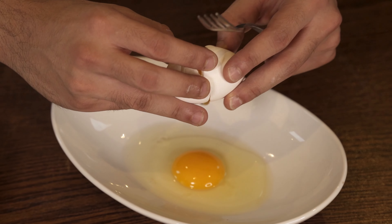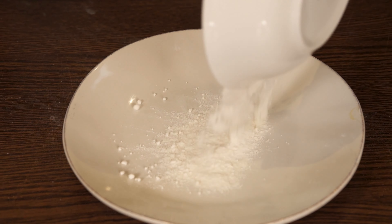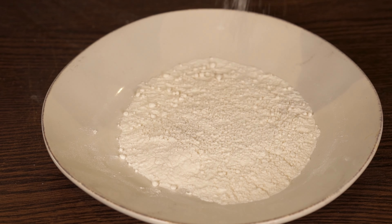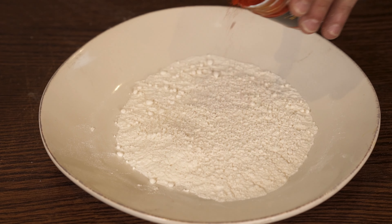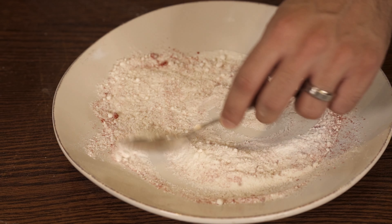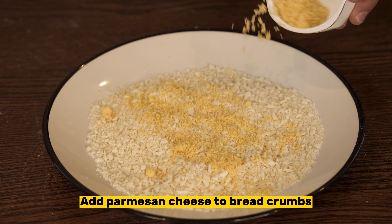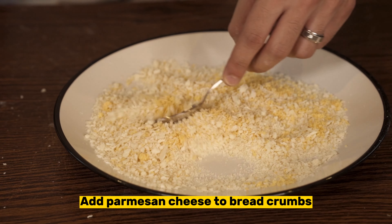Now let's come back to the chicken. Set up a new bowl and add some salt, paprika, and garlic powder to season it. Add breadcrumbs to another bowl and add fresh parmesan cheese to it.